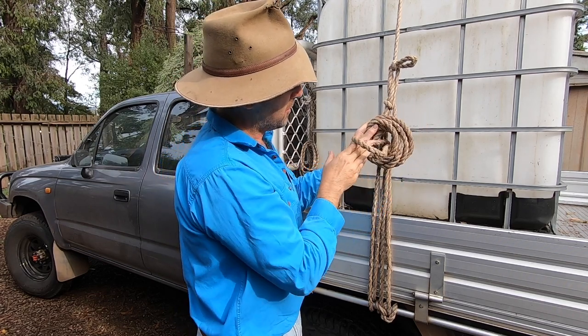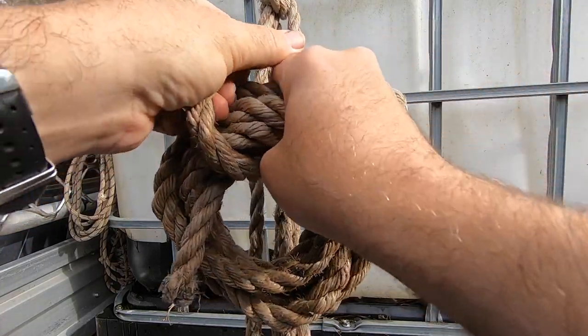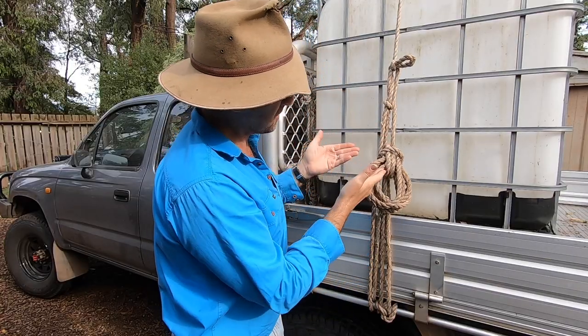Once you've done that, pass the loop over the top of the coil you've just made and pull your coil through the loop. And there we've fashioned a nice little gasket hitch.